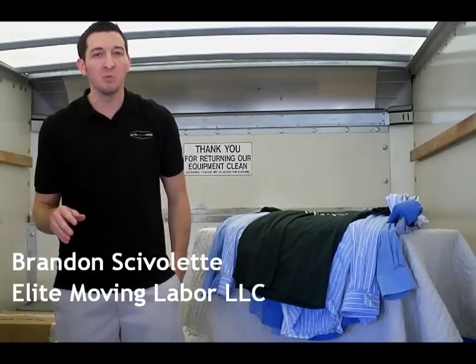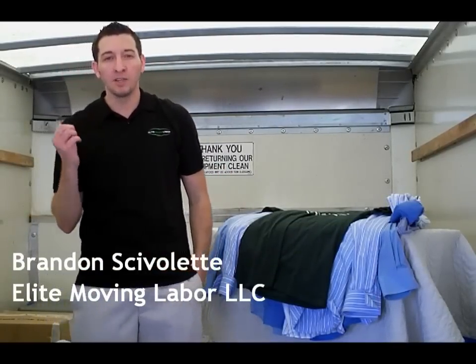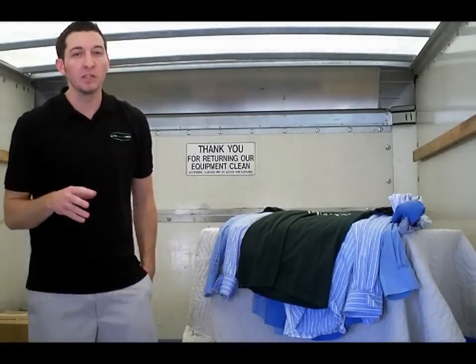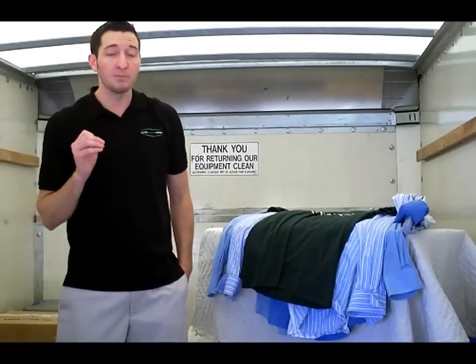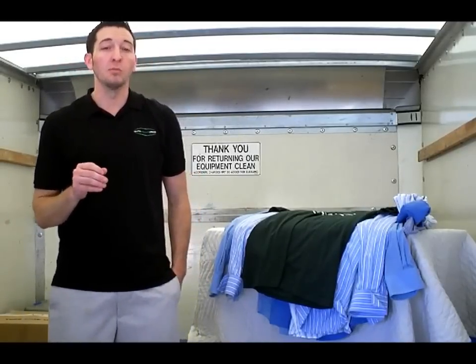Hello, my name is Brandon Chevalette and I'm with Elite Moving Labor. Today we're doing a series of do-it-yourself moving tips to try and help you save money when you're moving. Now, one of the biggest expenses that people have that are not necessary is wardrobe boxes.